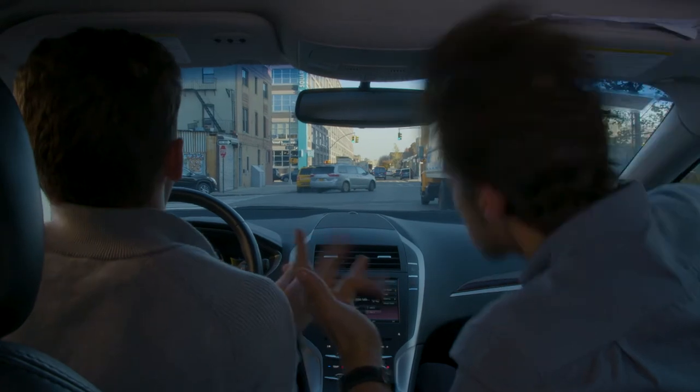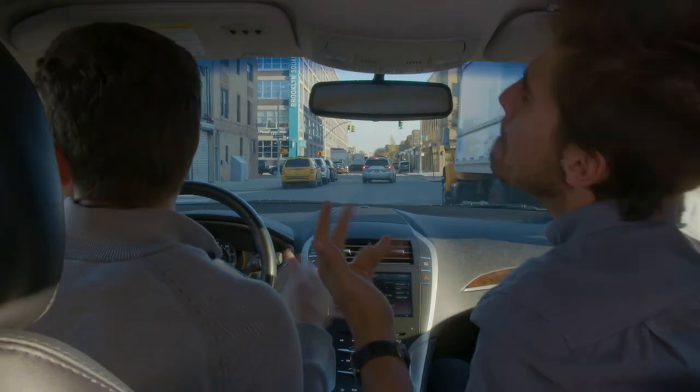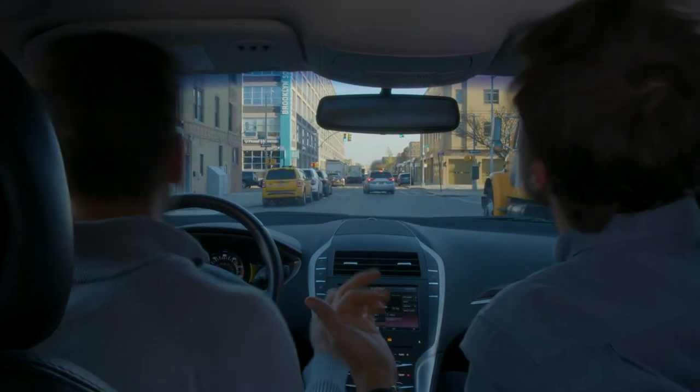Otherwise, you're all set to hit the road — and hit those high notes without shame with the Car & Driver FM Transmitter.